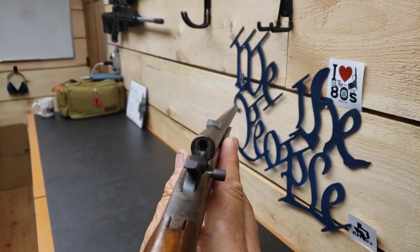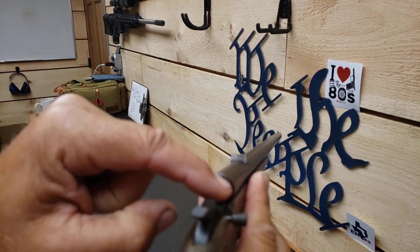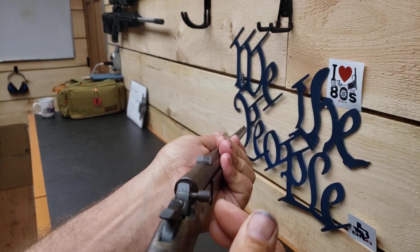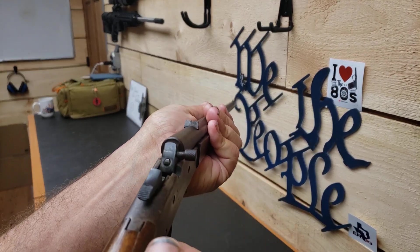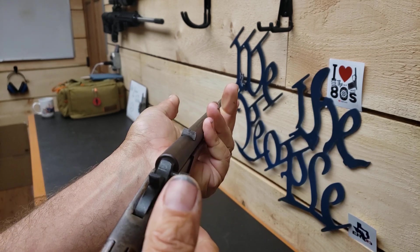You can open the breech. It's got an extractor so it'll pull the spent cartridge out. Load another round in, go back to fire, drop the hammer, fire another round.